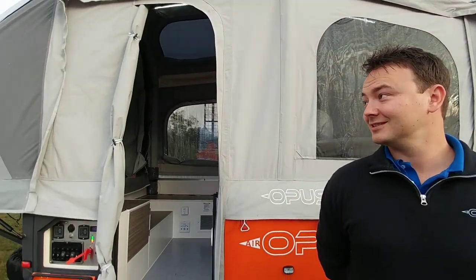Alright guys, so I am here with Paul. He is with Opus and he's going to walk us through what makes their pop-ups — or I guess you'd call these pop-ups? He would call it a pop-up. What makes these special? Talk us through a little bit about your company and then we'll look at some of these really cool looking trailers you have here.